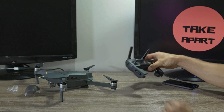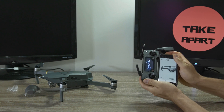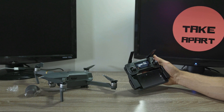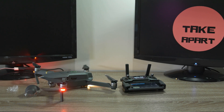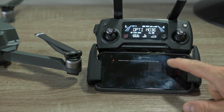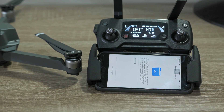First we need to turn on the Mavic and controller. Run the DJI Go app and simply follow the steps on screen. The update will take a good 15 minutes, and the controller and Mavic will beep several times during the process.